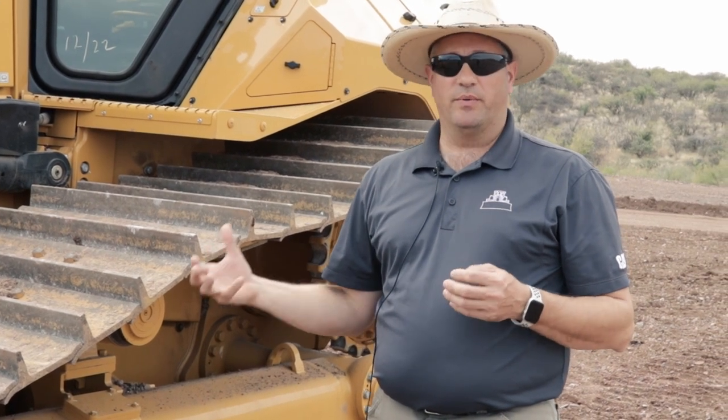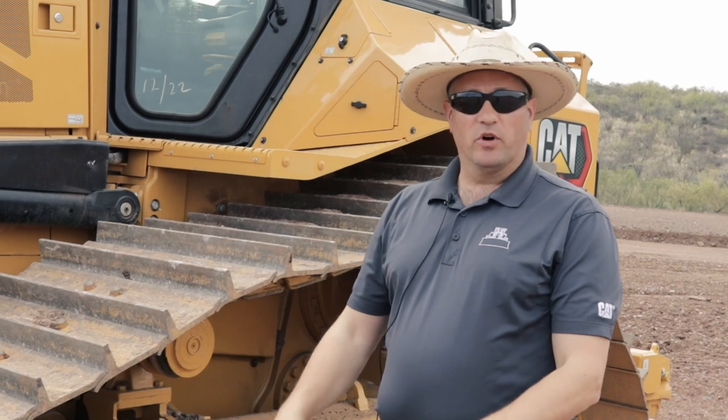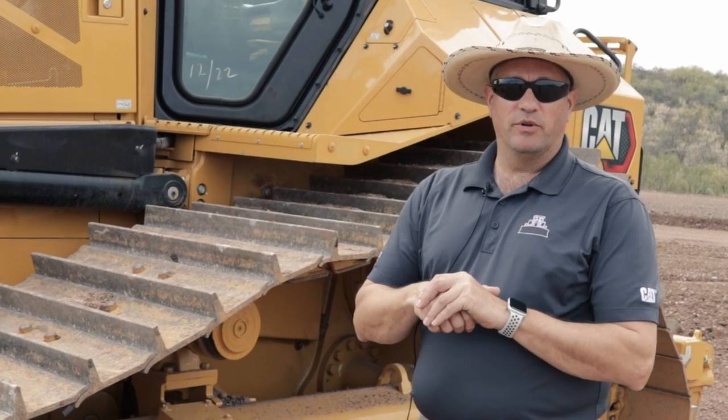Autocarry is also a feature of Cat Grade with 3D. It uses GPS and sensors — including the transmission sensor — to detect if the tractor is about to slip. Right before slipping, it modulates the blade up and down, pulling it up as needed to keep you pushing nice and smooth. The system is super smooth in how it engages and controls the blade, helping you get bigger blade loads and more productivity during heavy work.